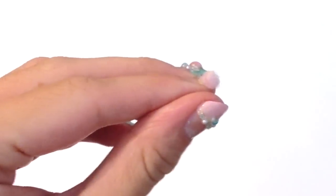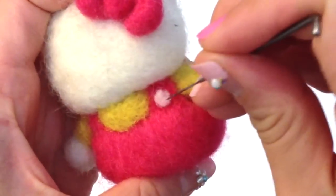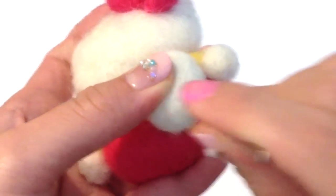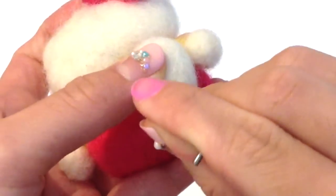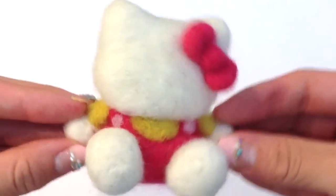To emphasize the overalls look, I took some baby pink wool and felted it into little spheres, then positioned these where the buttons would be on her overalls. All you have to do now is needle felt the feet in and the body of your Hello Kitty is all done.